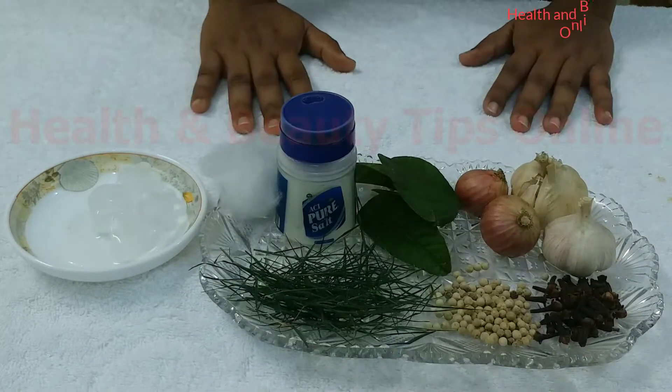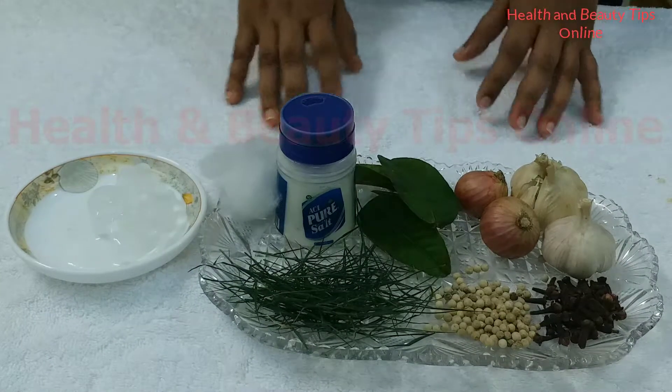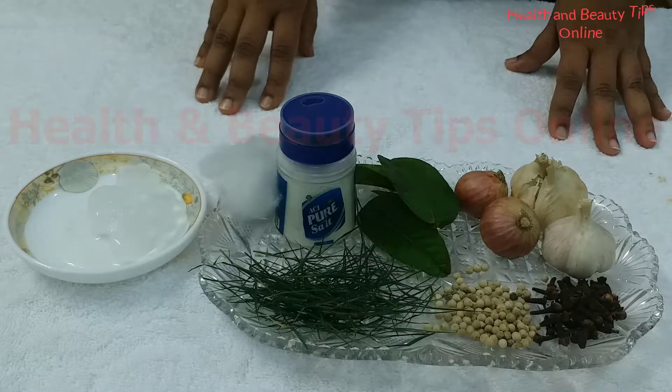Hello viewers, how are you? Hope you are fine. In today's video we will show you some home remedies for toothache.